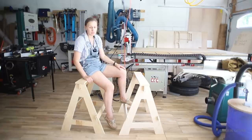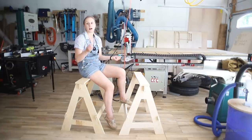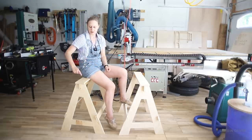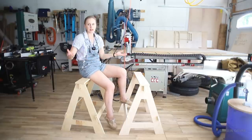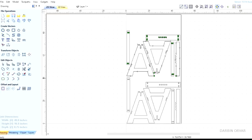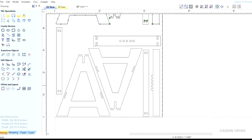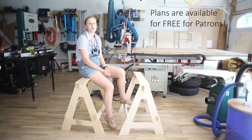If you have access to a CNC machine that makes this really easy, but you don't need one. You can use a drill and a jigsaw and print out the PDF files that lay out where to do all the holes and where everything fits together. I'm going to have the VCarve, SVG, and PDF files available so you can either machine them or print and lay out where to cut everything. As always, all my plans are free for patrons at $5 and up, and I'll put links to everything in the description.